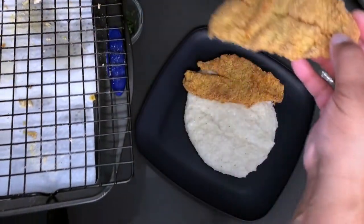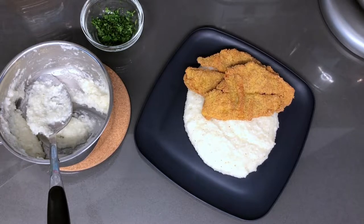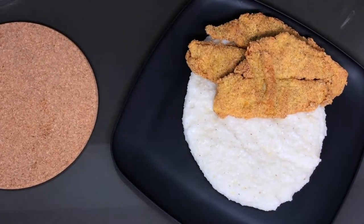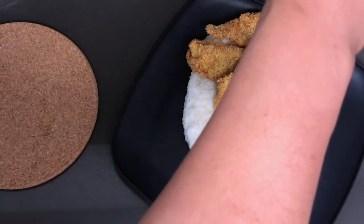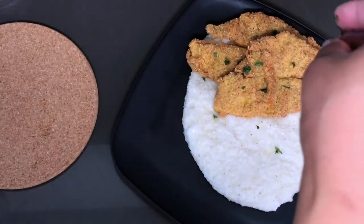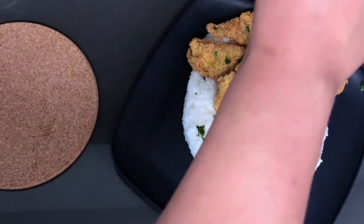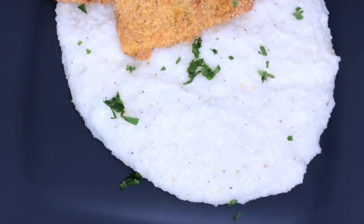There you go. Those grits came out perfect — I put just enough butter, salt, and pepper in them. Let me give you guys a close-up. I'm going to hit it with a little freshly chopped parsley just to give it some pop — not much, just a little bit. And there you have it — fish and grits made by Mr. NJS.